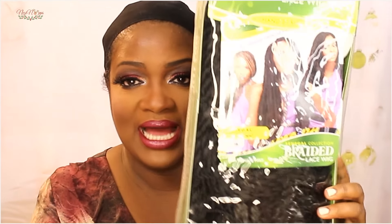So this is the package the wig came in. It's a Cina Gould collection braided lace front wig. It's hand braided. It comes in number 1B and it's 100% premium fiber. This is what it looks like. It's by Sensational.